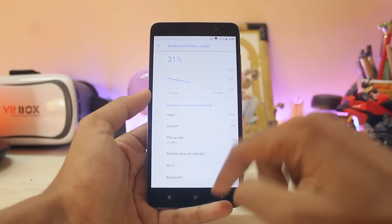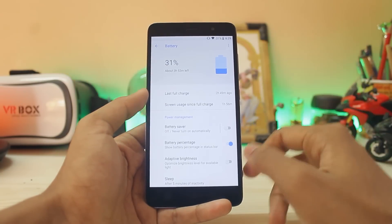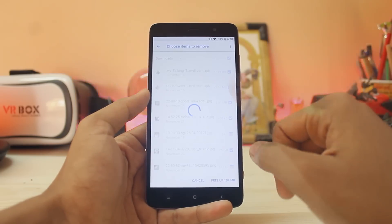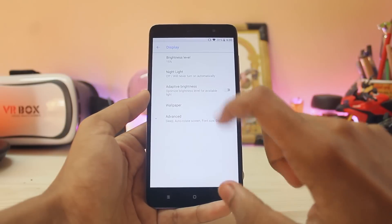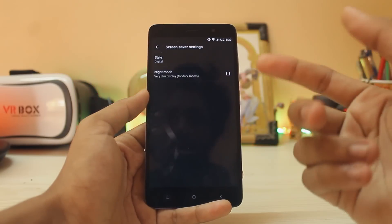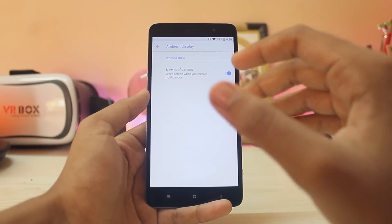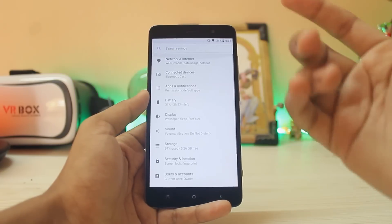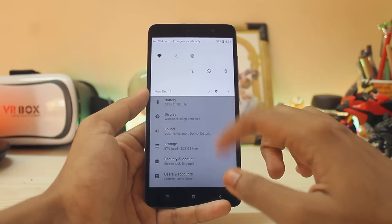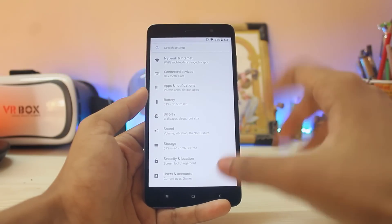Looking closer at the battery icon, it is now much more rounded, just like the Pixels. Going to Storage, everything is working — you can free up space and nothing crashes. Under Display > Advanced > Screensaver, there is a new UI. Ambient display is available but sadly there is no always-on display since this is an LCD panel — it would just drain your battery. These are the normal options you get with Android 8.1 on a non-AMOLED device.